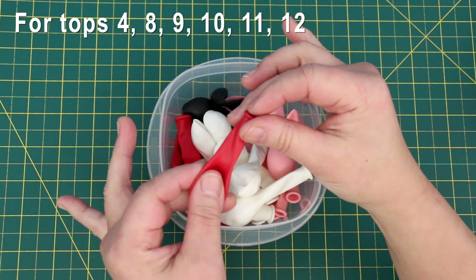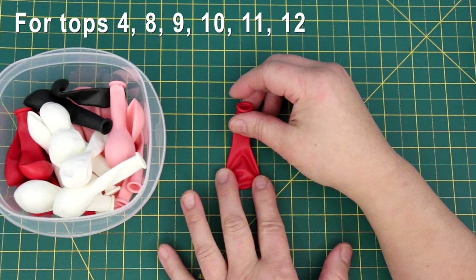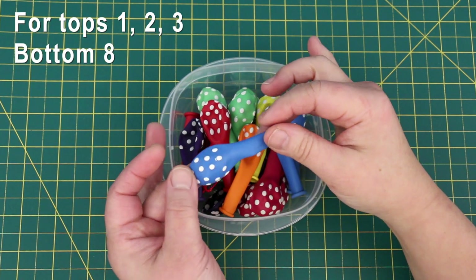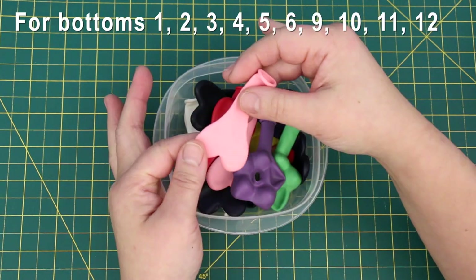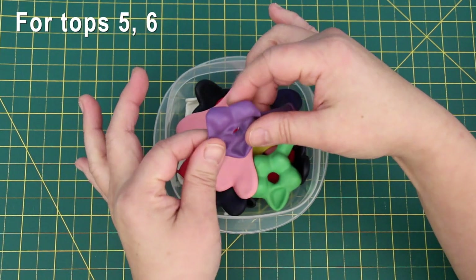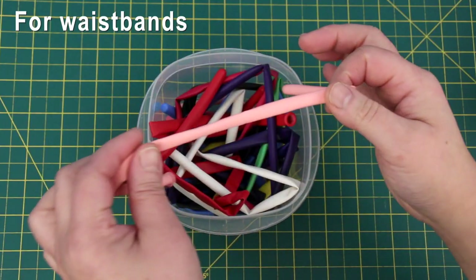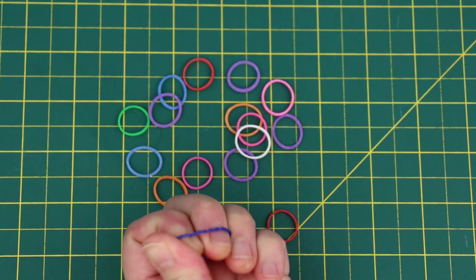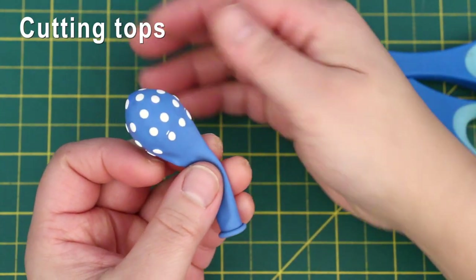I use these little balloons for the tops — they can also be used for bottoms. They're about an inch wide when not inflated. These are the same size balloons but with white polka dots — they too can be used for tops and bottoms. These heart-shaped balloons make awesome bottoms. These flower balloons are great for tops but they're hard to find. These long skinny balloons are perfect for waistbands. These rainbow loom elastics make great straps.